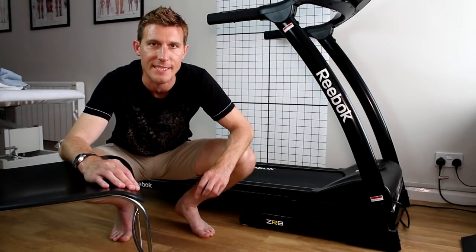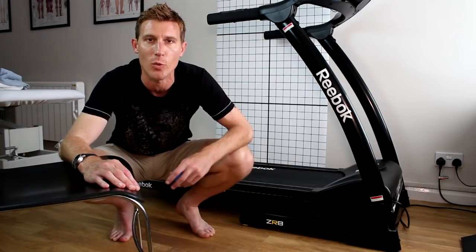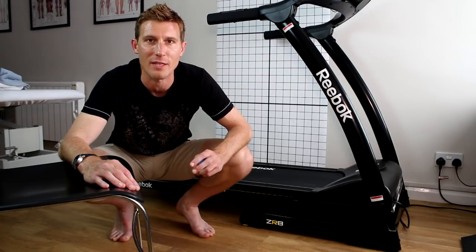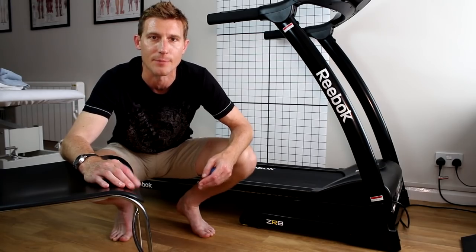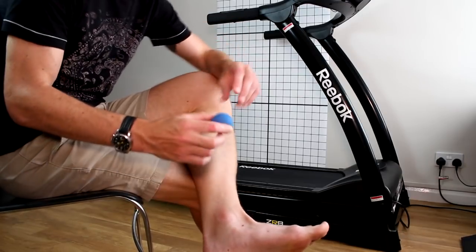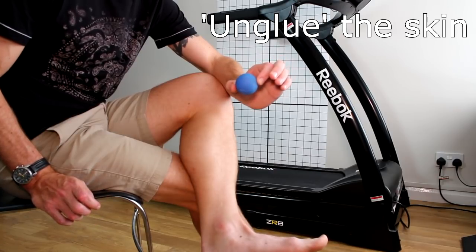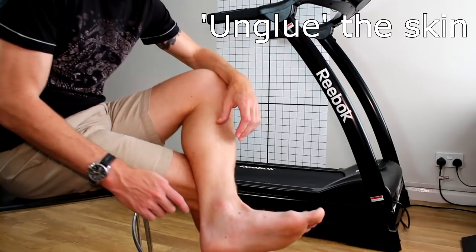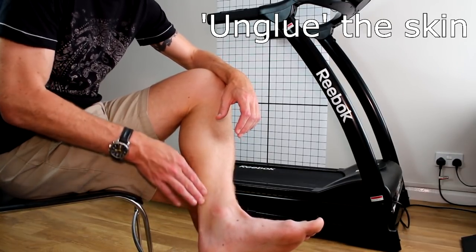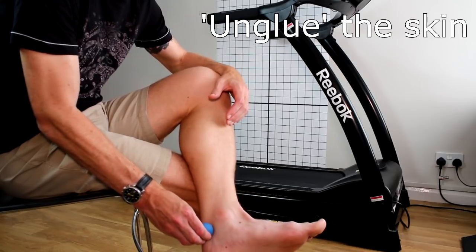Sometimes when you have an injury the skin can get matted down to the tendon and to the connective tissues around it. So it's worth checking that the skin moves freely and that you're not getting any little snag points that are going to affect you when you stretch or load the tendon. For this we're going to use a squash ball because it's a little bit tacky and can tack onto the skin. Test with the foot at around about a right angle — there's a little bit of tension already over the skin and tendon at that point — and move the ball along the length of the tendon.